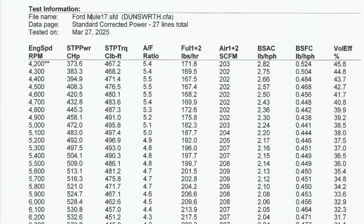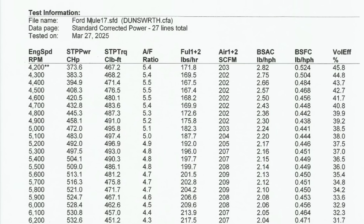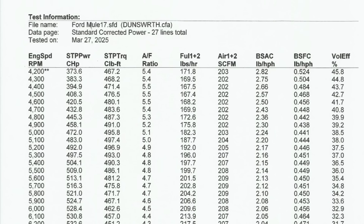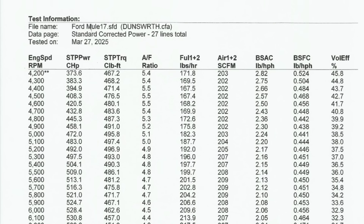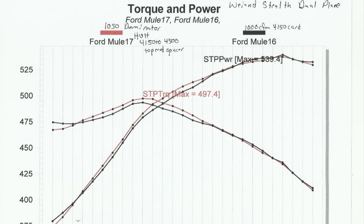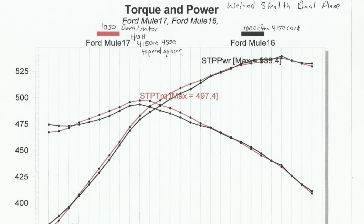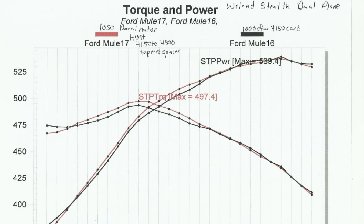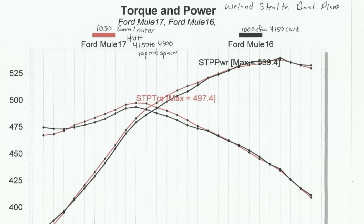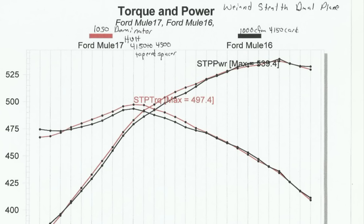With the 4150 carburetor, it made 539 horsepower. With this HVH adapter and Dominator, it made 537 — essentially the same peak. Torque production went from 494 to 497. The peaks may look the same, but look at the overlay — the Dominator added noticeably in the middle of the RPM range. It did the same thing on the small-block Chevy and big-block Chevy. It's a pretty nice gain in torque production mid-range, even if peak horsepower doesn't look like much.